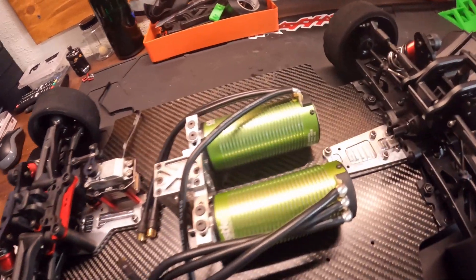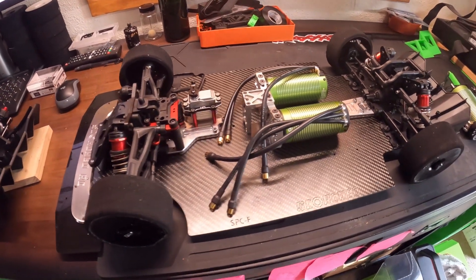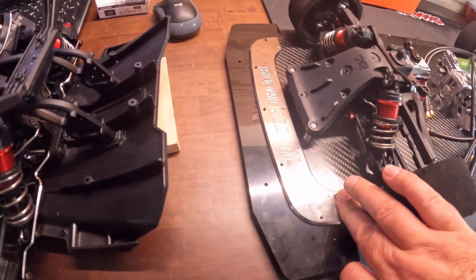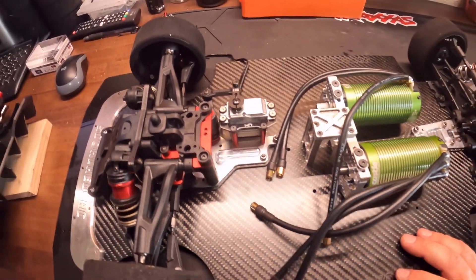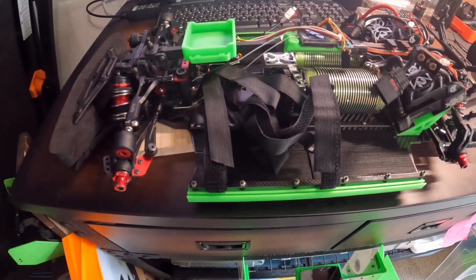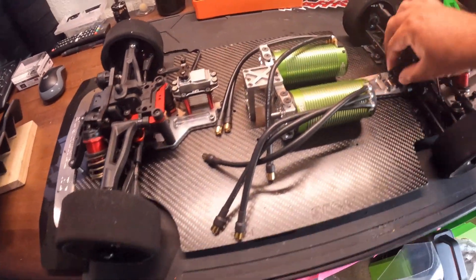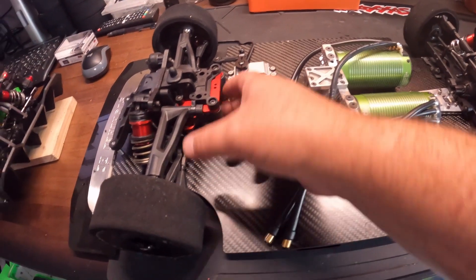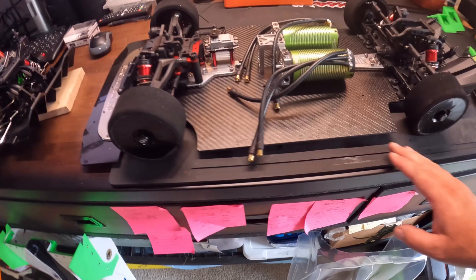This one is running Castle motors — you guys might recognize those 1721 2400KVs. It's got a Scorched chassis, their full edition chassis that goes all the way up to the front. It's got Perfect Pass servos on it. We're going to run a Perfect Pass rear drive shaft and the new Scorched front drive shaft. We're going to try that out and see if it can do any better than the carbon shaft.